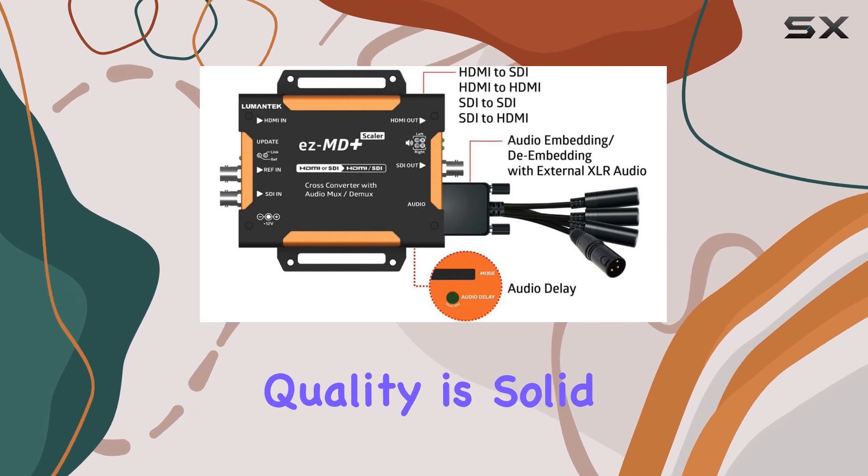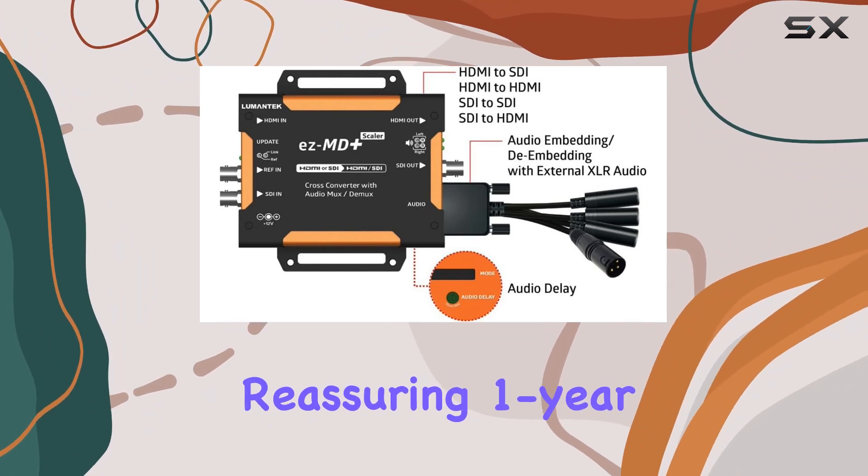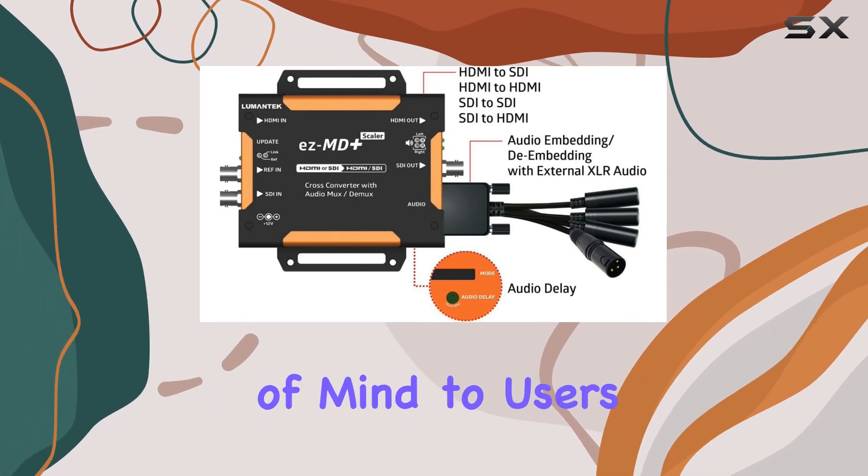Build quality is solid, typical of Lumentech's reputation, and the device is backed by a reassuring one-year limited warranty, providing peace of mind to users.